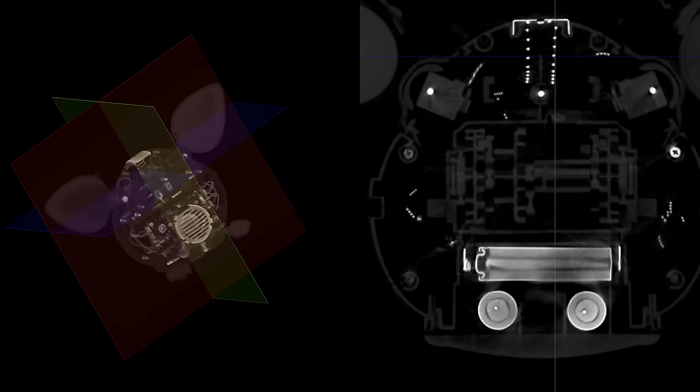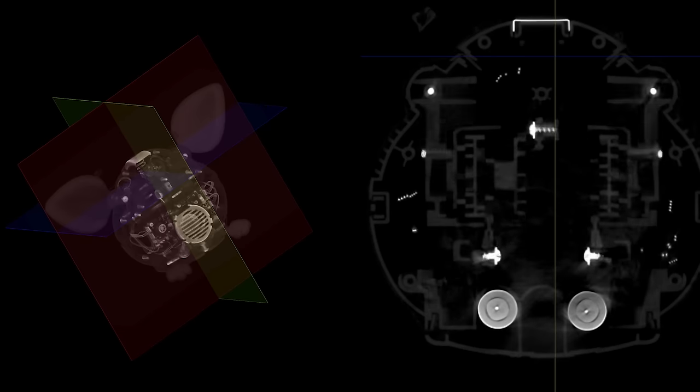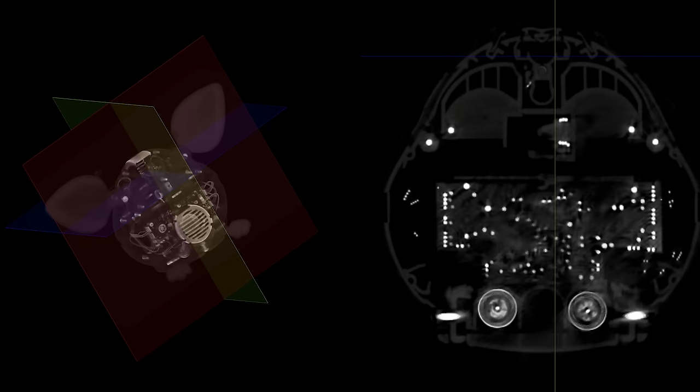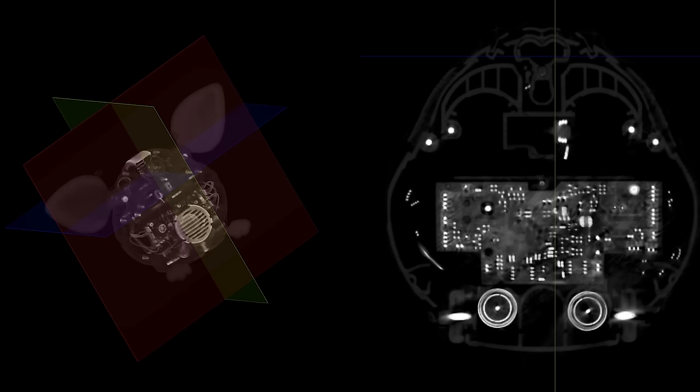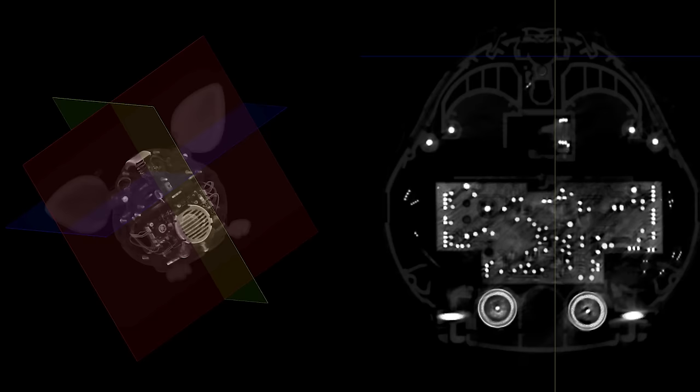Look at that gearbox! The encoder probably helps it decide which actions happen since the motor is responsible for both ears and feet. It probably just wants to know when it's completed the whole cycle of motion — since the gearbox makes everything move at the same time, it wants to know when it's finished a cycle so it doesn't stop in an awkward position.